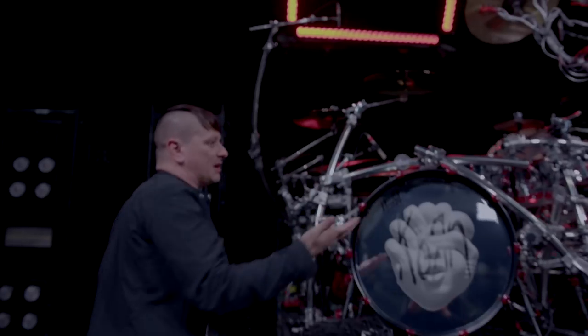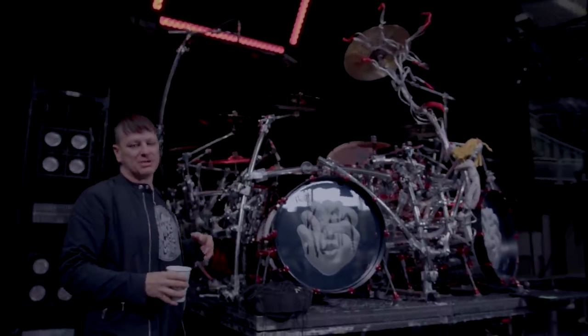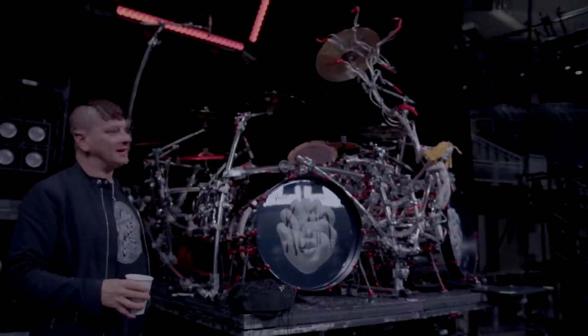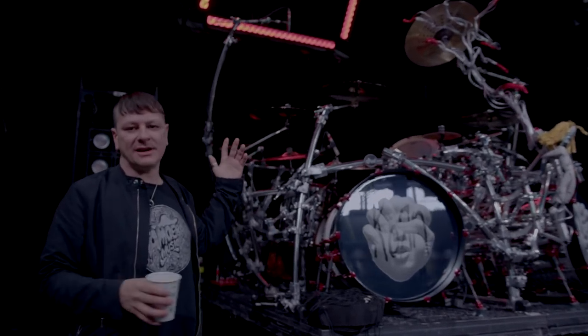Sabian cymbals of course. I've been with Sabian — it's been my longest endorsement. They gave me my first shot back in 1993 when I was in a band called Wicked Alliance with Jakey Lee. Sabian's been with me through thick and thin, through my club days to the arenas to stadiums.